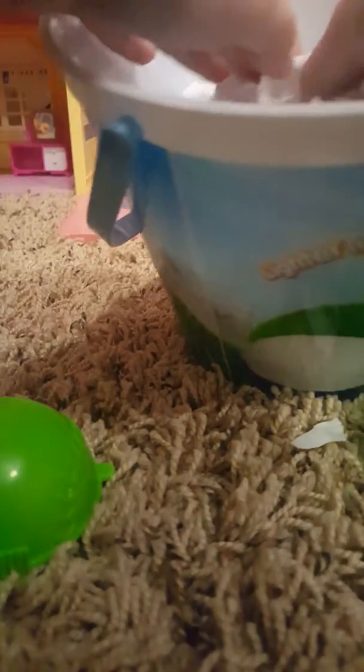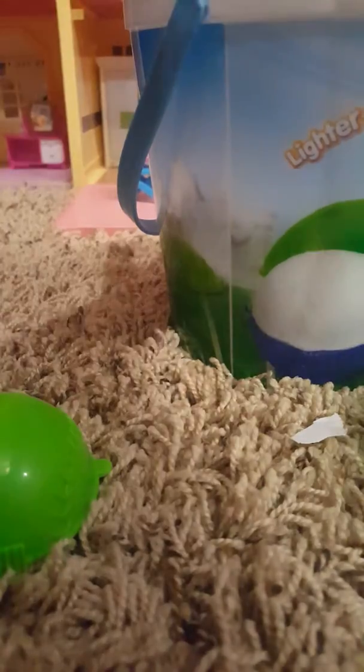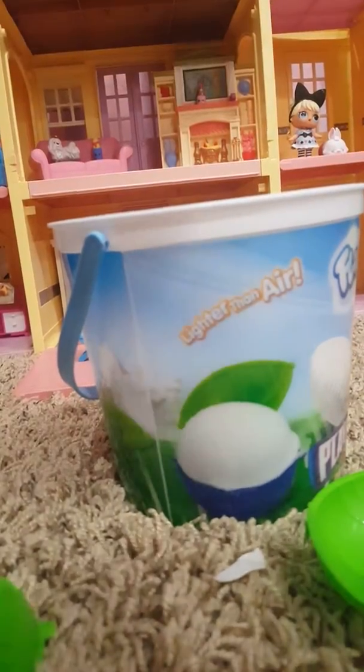So it's this white stuff — it's white and kind of like Play-Doh, but not like Play-Doh at all. If you see it in the store, it's fun, so I would buy it.